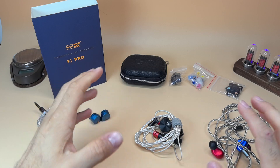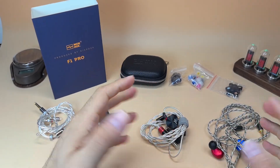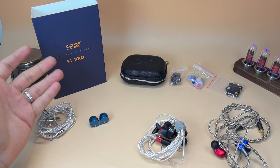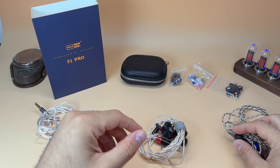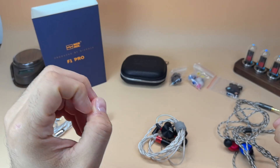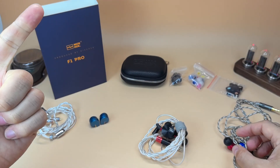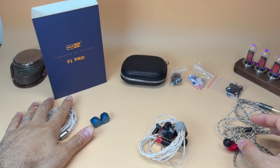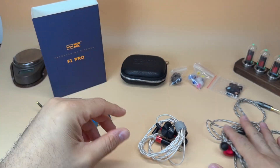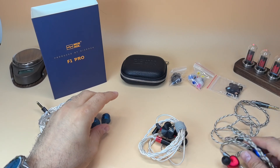Overall they're very similar, but the 7Hz is now more expensive. The Z12's benefits are better imaging, better dynamics, and slightly more sub-bass. The F1 Pro's benefits are better bass slam, easier to drive, smaller size, better fit, better cable, and the price. The ear tips you get are awesome. If I had to choose based on price alone, I'd choose the F1 Pro. If price is no factor, I'd choose the Z12.